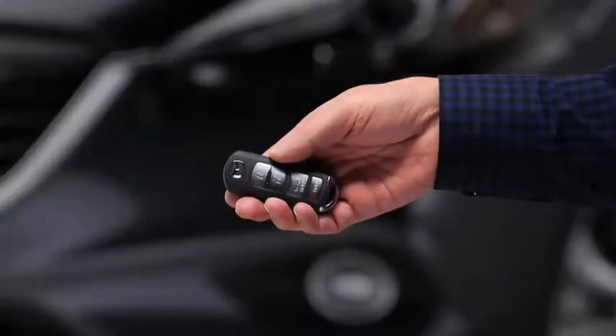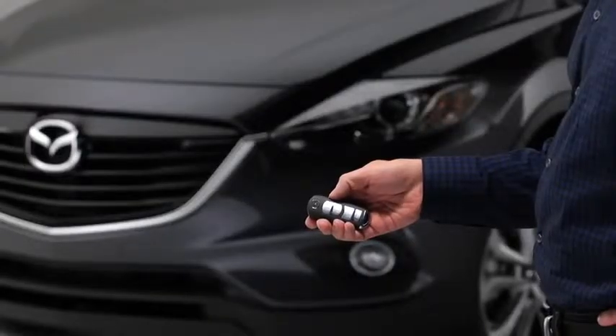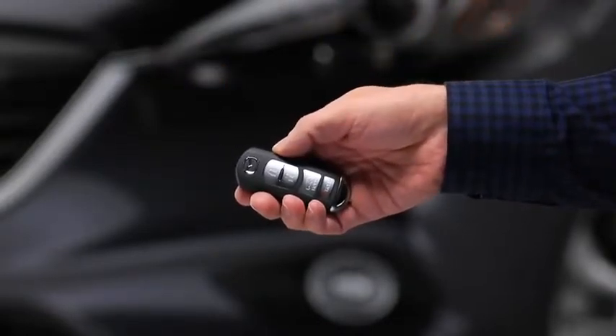To lock the doors and the liftgate, press the lock button. A beep will sound and the hazard warning lights will flash once. To confirm that all doors and the liftgate have been locked, press the lock button again within 5 seconds. If they are closed and locked, the horn will sound.